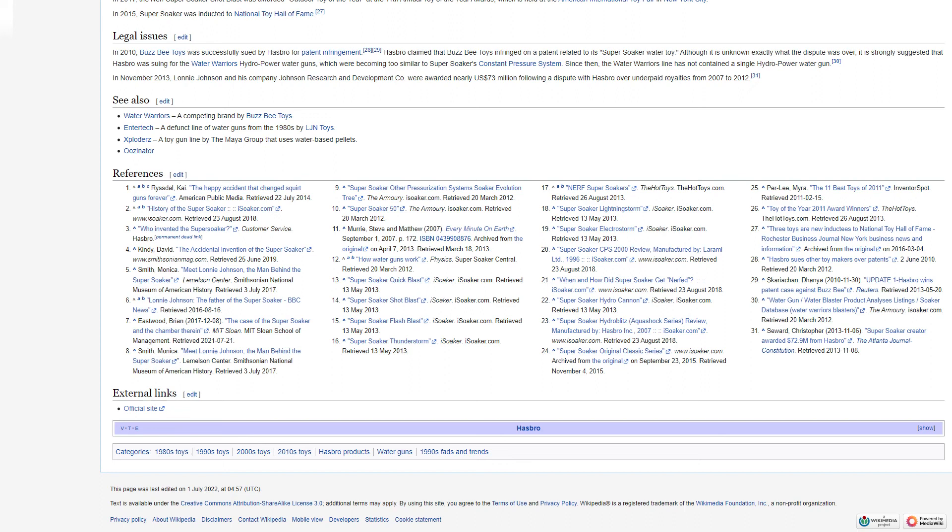See also: Water Warriors, a competing brand by Busby Toys; Enter Tech, a defunct line of water guns from the 1980s by LJN Toys; Exploders, a toy gun line by the Maya Group that uses water-based pellets; and Oozenator.